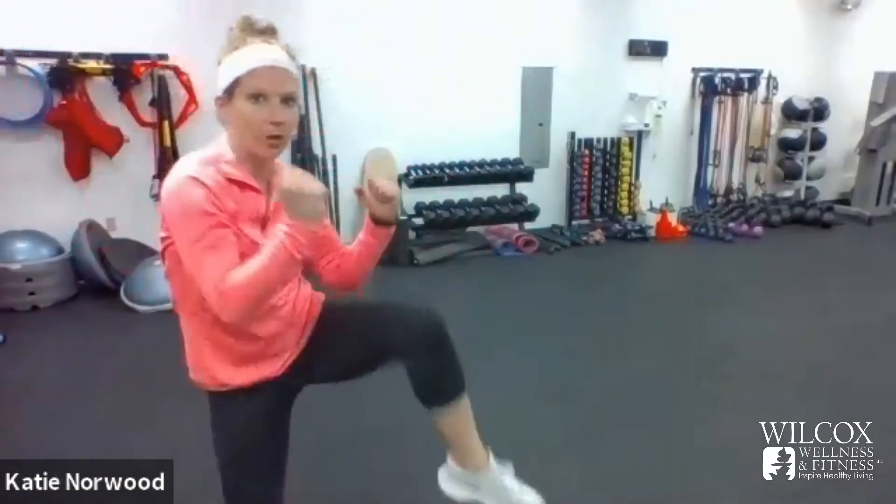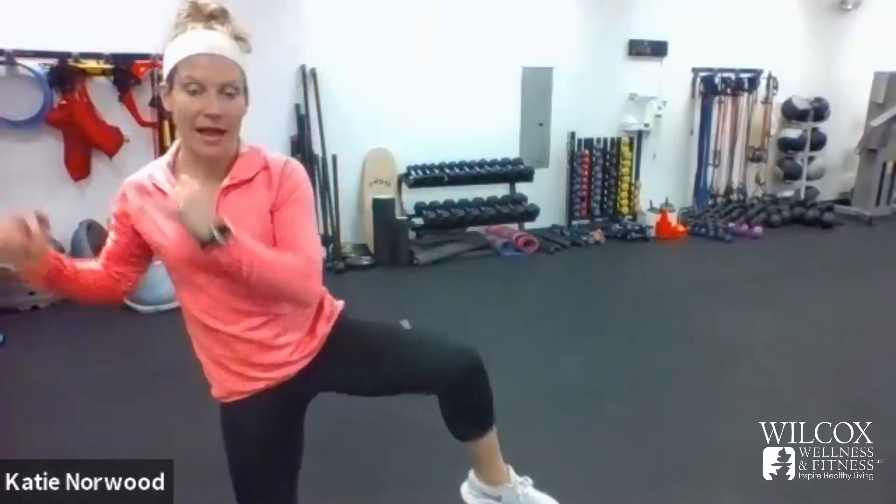Oblique standing crunch — we're going back to the one where you reach and pull. Reach, pull. Your knee is going out to the side. Three, stay low in that left leg; four; five. Can you elongate your arms a little bit more? Reach up as high as you can to the side. One more on the other side.